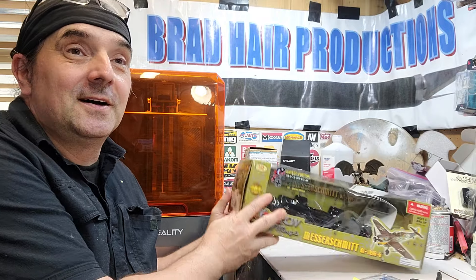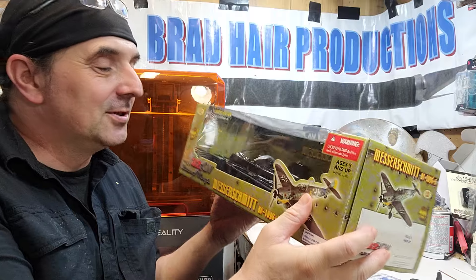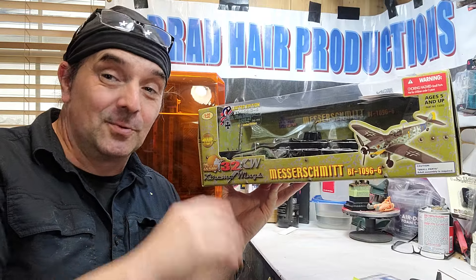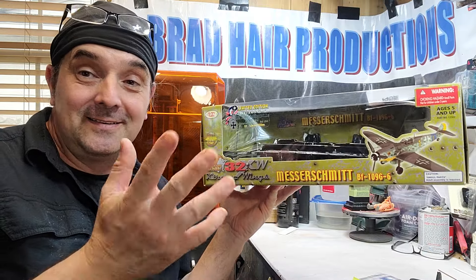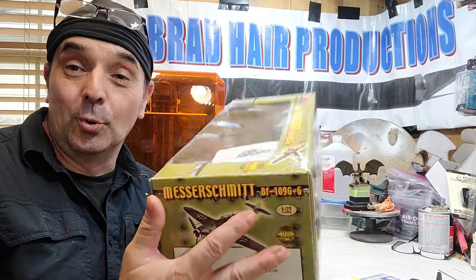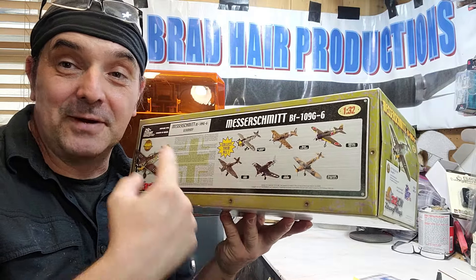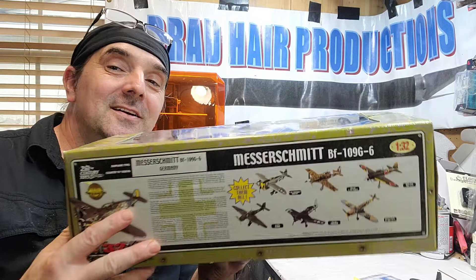If you've ever seen the Ultimate Soldier 1/30th scale stuff, they did tanks, planes, and figures, and they were really nice. If you weren't really into 1/30th scale model kits, these were a way to jump into it. I thought they could always be repainted and they were excellent toys slash model kits. They were also the king of variations — you could get every paint scheme you wanted. They really used the mold a lot with different deco.